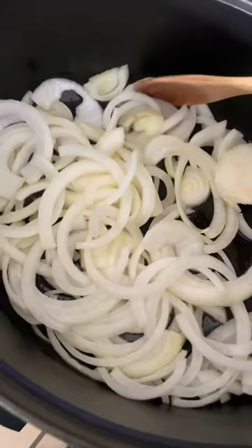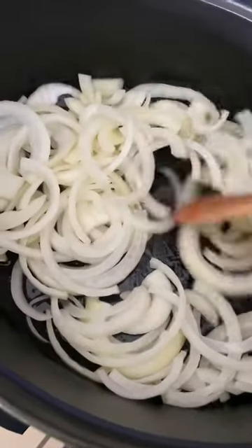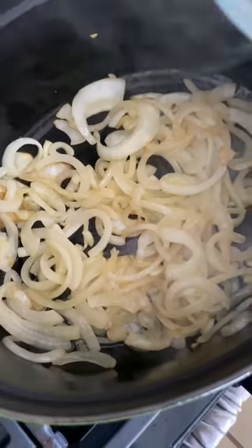Sauté one onion in a quarter cup of olive oil with salt on low for 15 minutes. We don't want it to brown. I'm also shallow frying some almonds for garnish — totally optional.